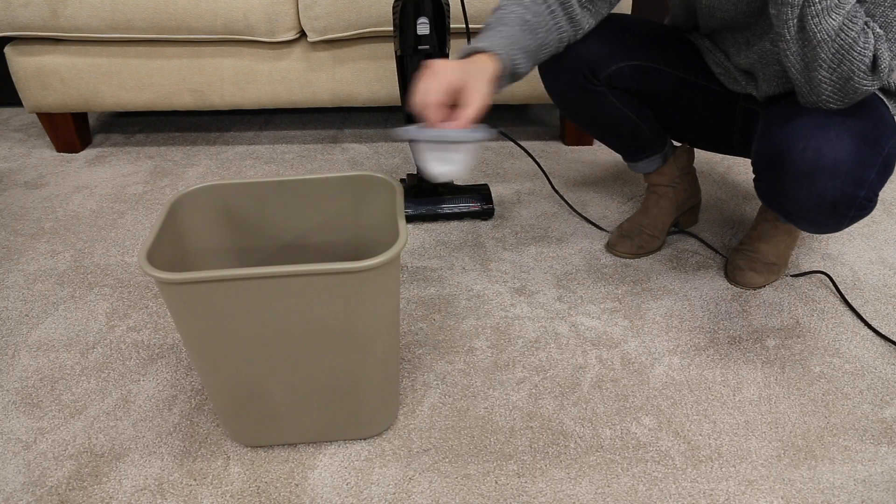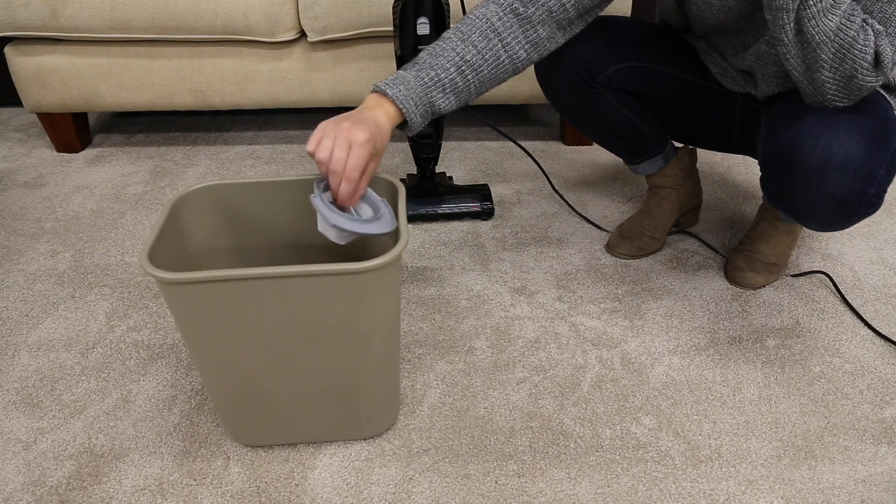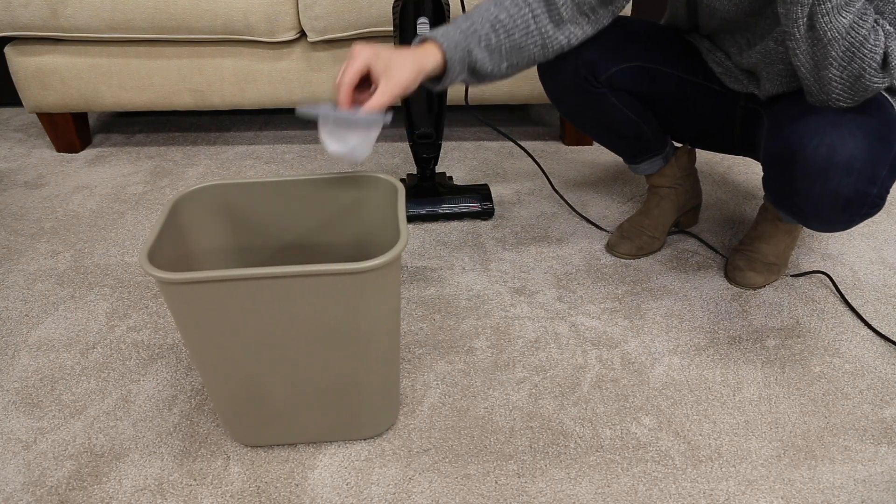With the filter still removed, shake it over a trash bin. Gently tap the filter against the bin until all debris is gone.